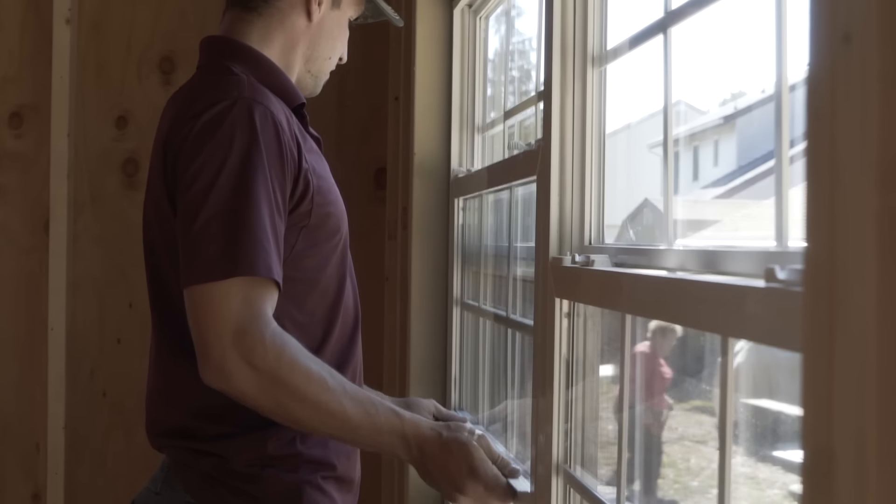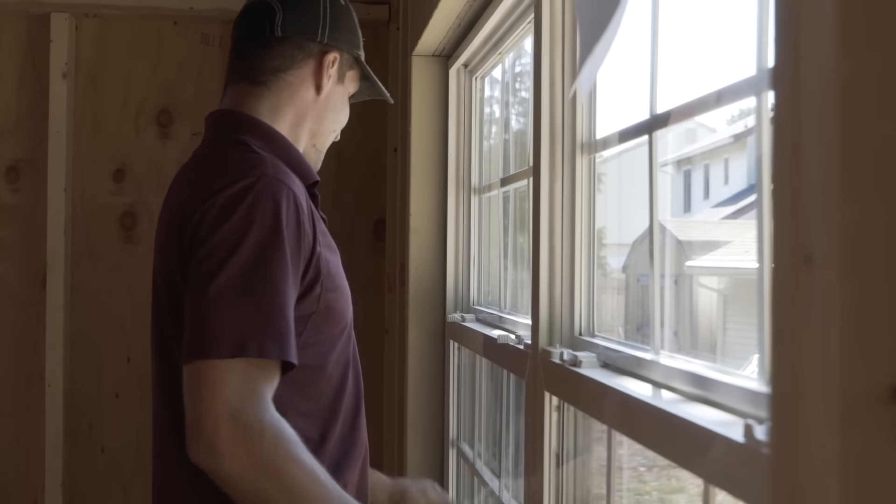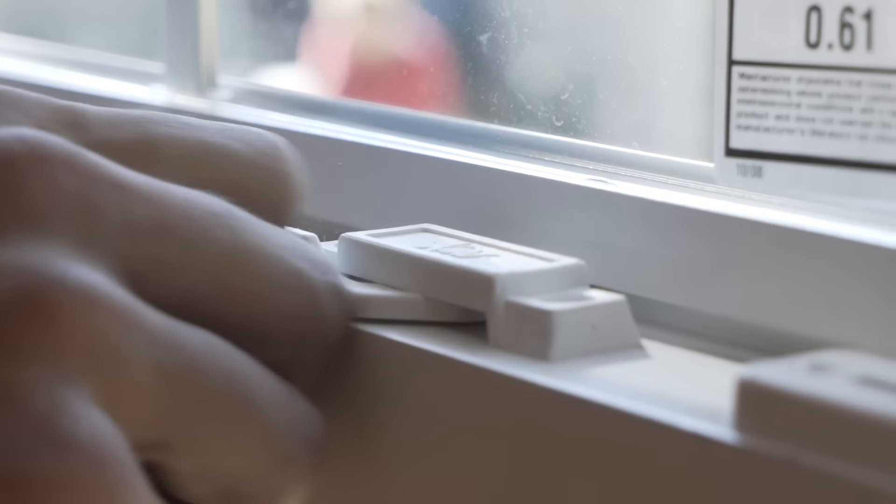When the shed is down we normally make sure the doors work properly and also the windows, and make sure there are no scratches on the shed. We do carry touch up paint on the mule so we have every color available to touch up the shed if necessary.